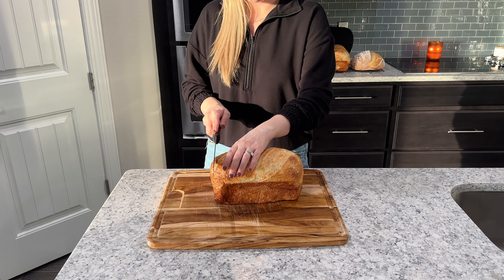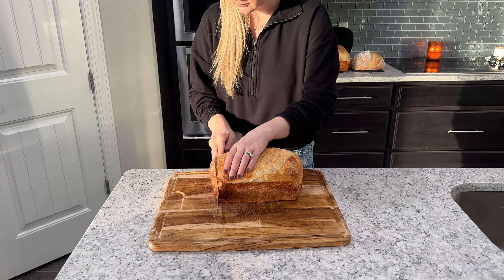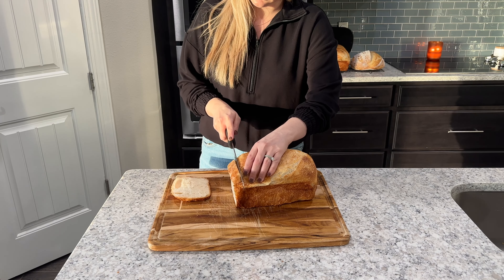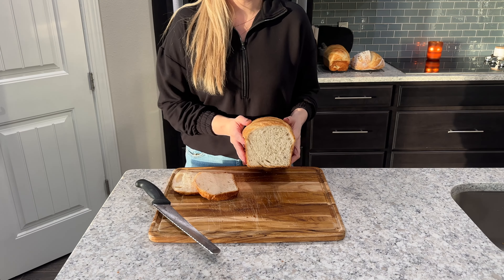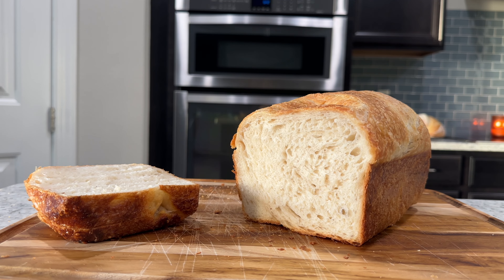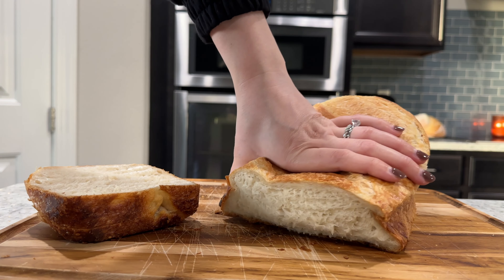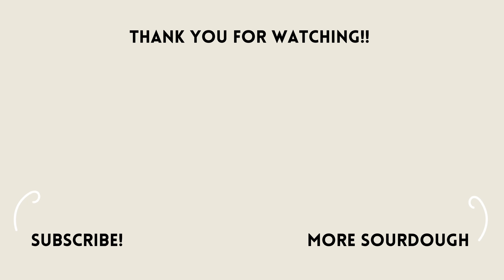And now the best part. I store my sandwich bread sealed in a zip-lock bag on the counter, and often I freeze the second loaf and just thaw it when I'm ready to use. This is the most delicious, soft, fluffy bread — it's fantastic for sandwiches and the best toast. Leave a comment below if you make this recipe or what you'd like to see next. Thank you all so much for watching.